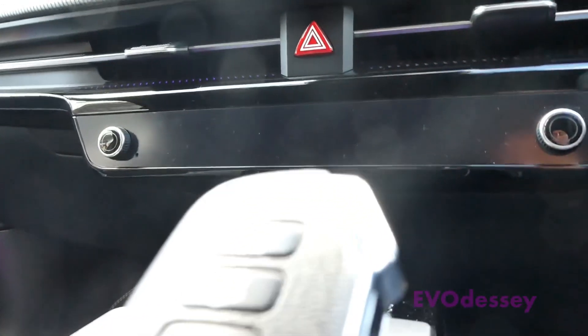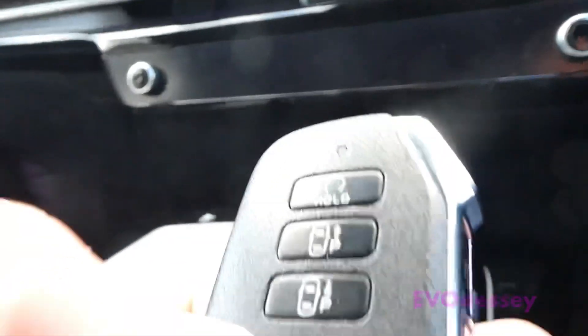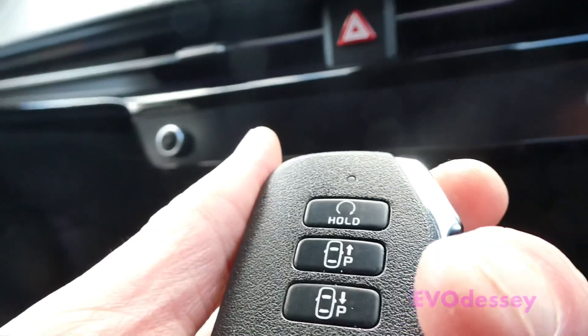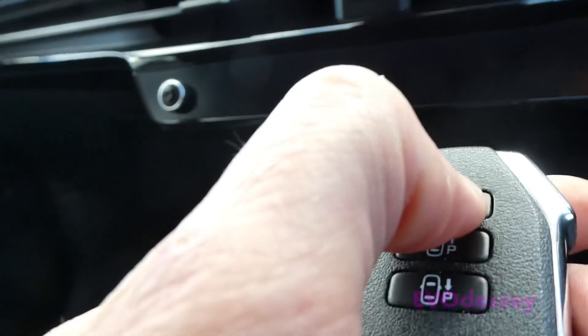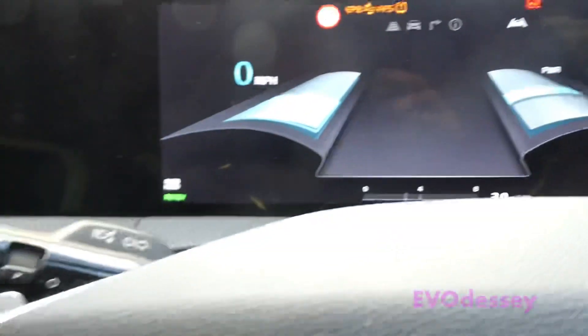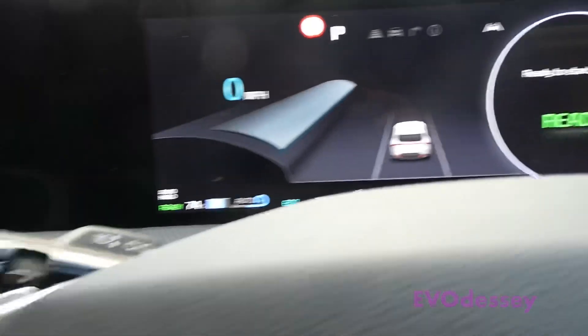This is a video about the remote start mode and what you can use inside the car when it's in remote mode. You can press lock - you can do it in the car - but you can't move the car. You can turn the remote mode on by pressing lock and then press and hold.